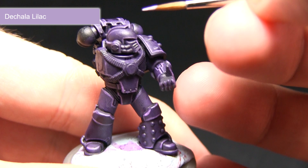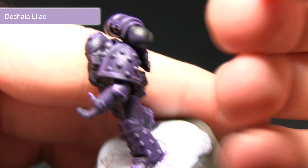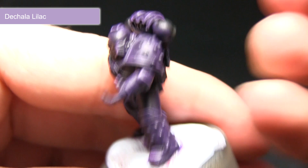I don't need to apply much Lahmian Medium into this mix because the edge paint is already quite fluid. I'm just going to dot onto the corners where the light would be hitting the extremities.